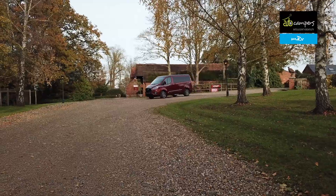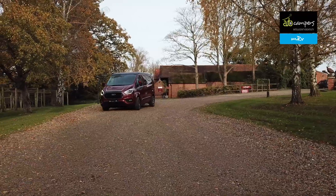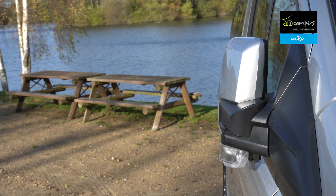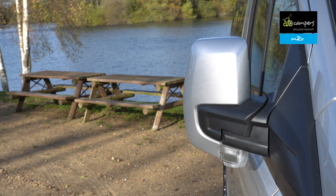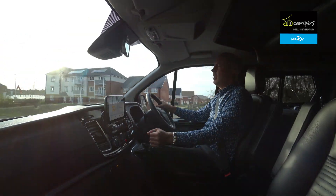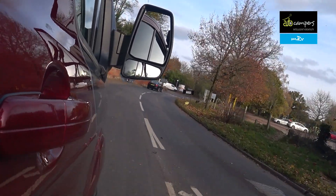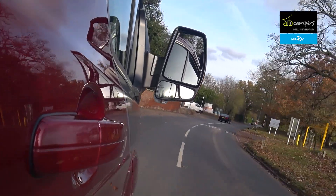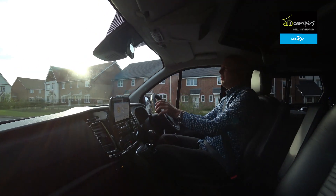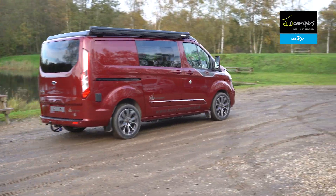Autocampers build on the high-spec Limited One trim, so you get all sorts of nice bells and whistles as standard — labour-saving gadgets such as automatic wipers, auto headlights, power mirrors that are heated and fold. A lot of other manufacturers build on lesser-spec Transits, but Autocampers use the top one. And it's not just the Transit — their VW Transporter conversions are built on the top Highlight model too, so you get a lot from the base vehicle. It does feel very premium, which when you're spending £50,000 plus on a campervan, that's important.